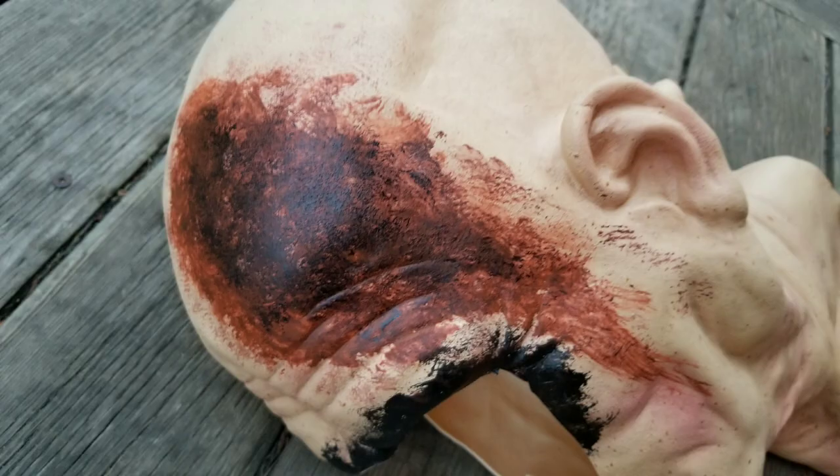My favorite part of the mask is the axe room because I think I did pretty good on blood — it kind of looks like dried up blood. What's your guys' opinion?